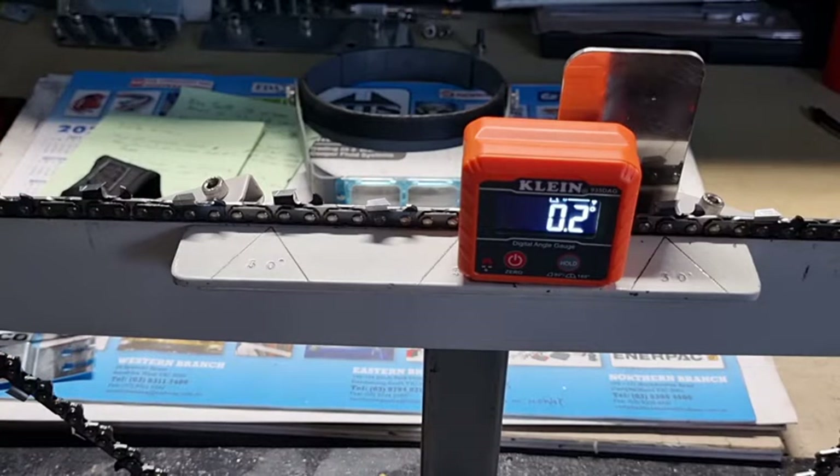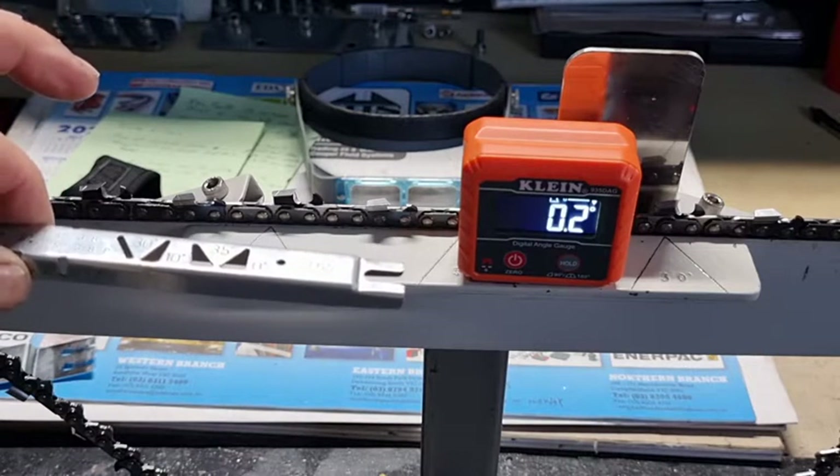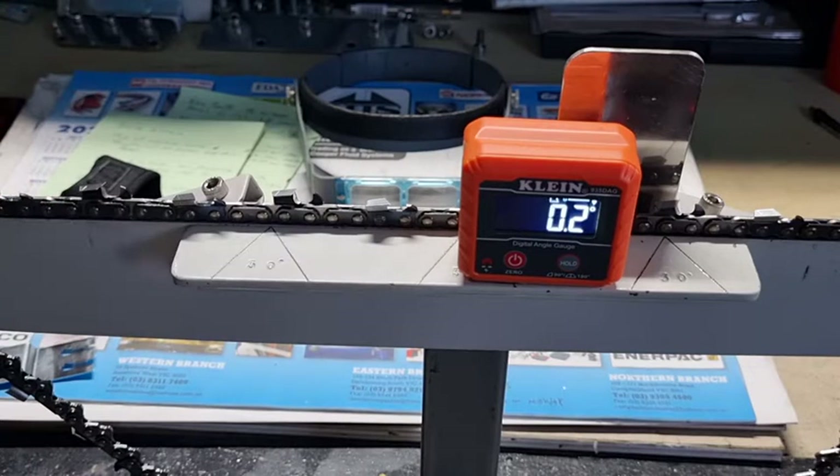The progressive depth gauge will actually make sure that the tooth still has a great attack angle. If you use the constant type of depth gauge, the attack angle will be reasonable in the beginning, but by the time you get down to the witness mark, your attack angle will not be very good and you won't be taking large chips out.